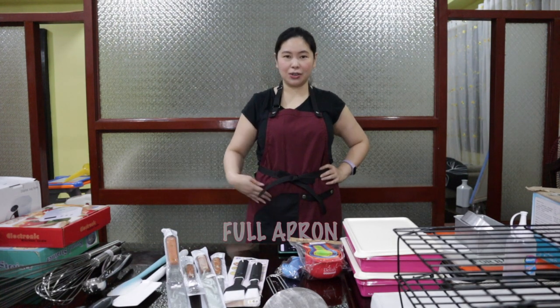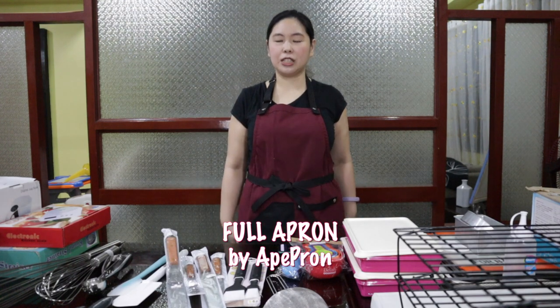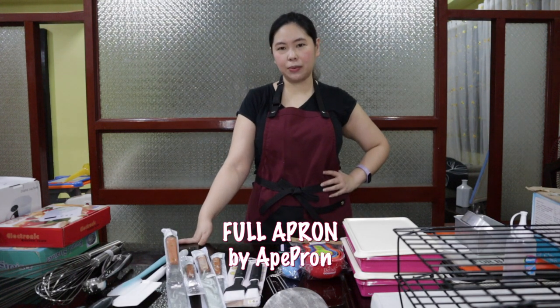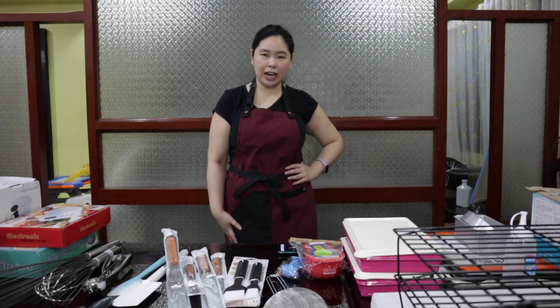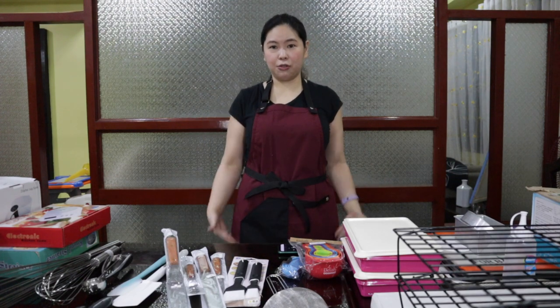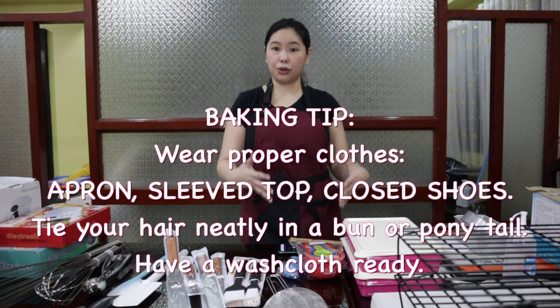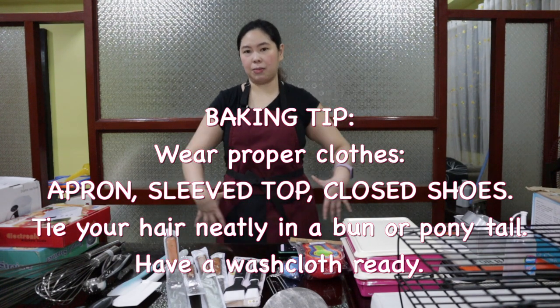First off, this is my full apron. It has a pocket, and over here is a towel holder. When you're baking, especially if you're a newbie, I highly recommend wearing an apron. I had this made by Aprons Davao. I actually prefer half aprons, but this time I'm wearing a full apron. When you're baking, it's recommended that you wear a full apron. When you're cooking, you can just wear the half apron.